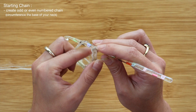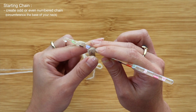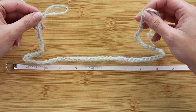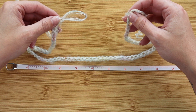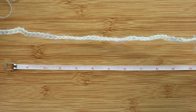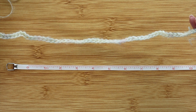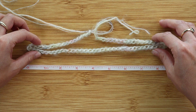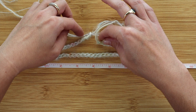The great thing about this pattern is that the number of chains does not matter. It's completely up to you whether you do an even or odd number, as long as the chain can comfortably rest around your upper shoulder section. For my body size in this tutorial, I'm going with a chain of 70. I don't use a ton of math — I honestly just eyeball it and go from there.